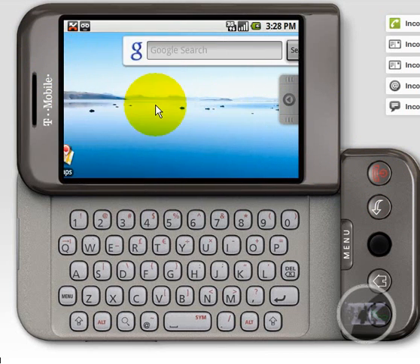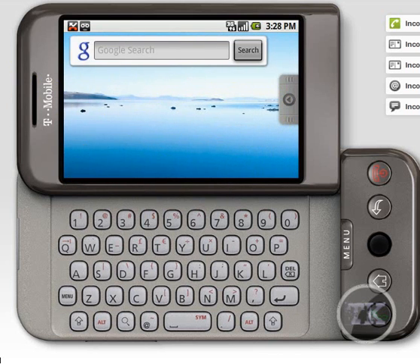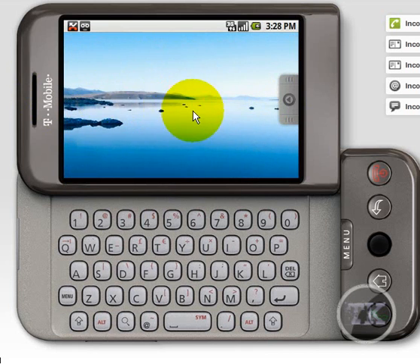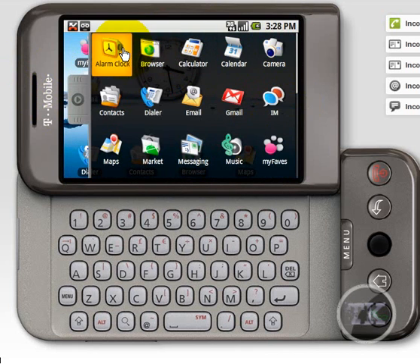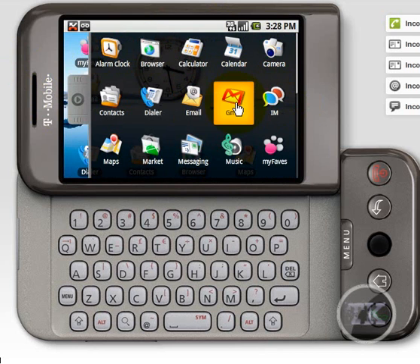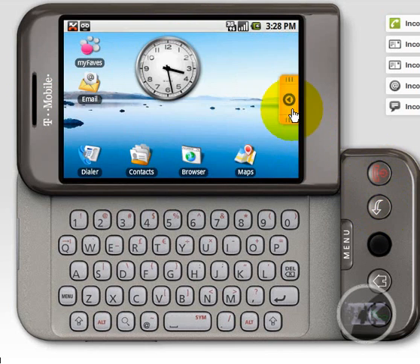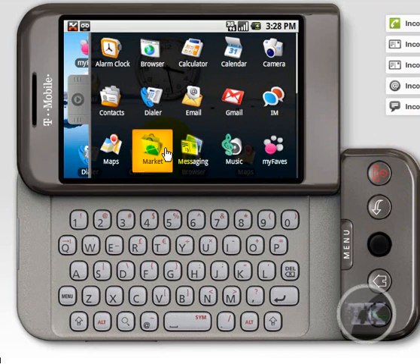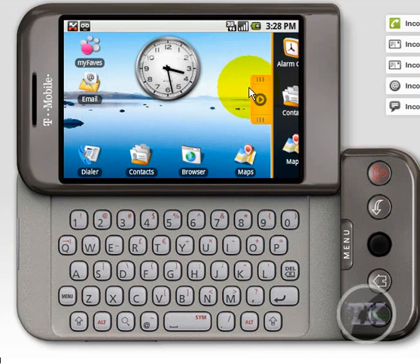Like for your applications on your iPhone, you flip it, or you click and drag it to the left like that. The arrow thing right here gives you your whole menu options — you get your IM, your Gmail, your email, your calculator, your market, messaging, music, maps, alarm clock — everything you need is in there for you.